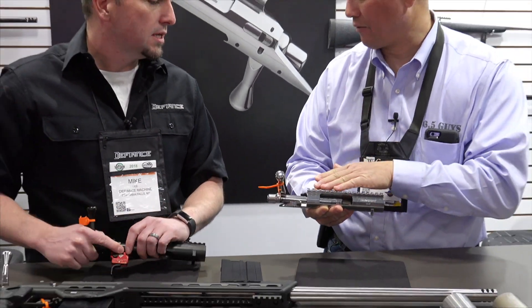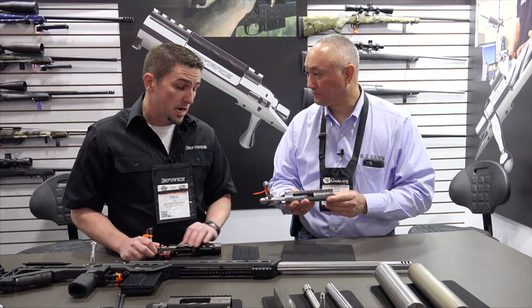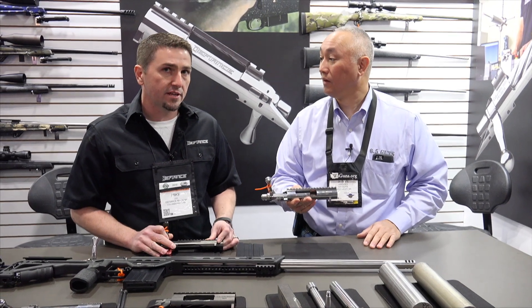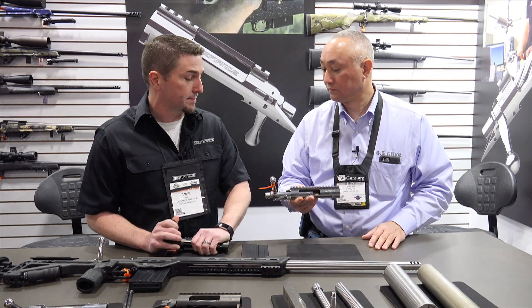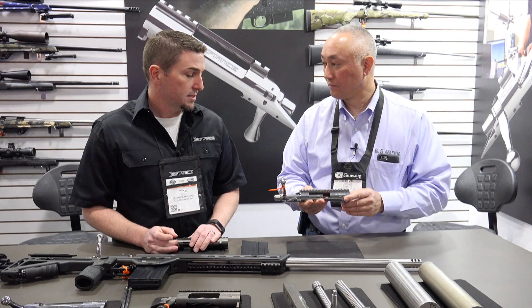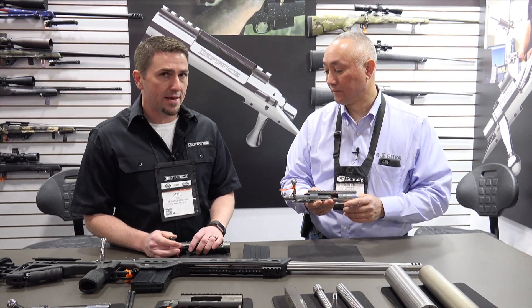This one is the Deviant Elite. The introductory price is the same as a Deviant Tactical — it's $1,330. They're only available in our medium length, which is a Remington short action footprint, and they are available in right and left hand. They run AW mags or any other detachable magazine for .308.